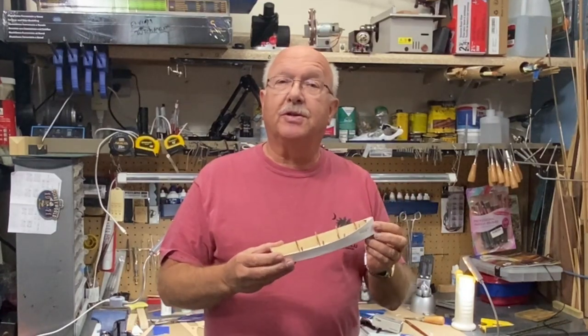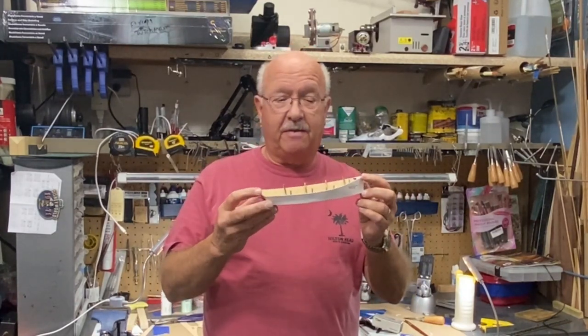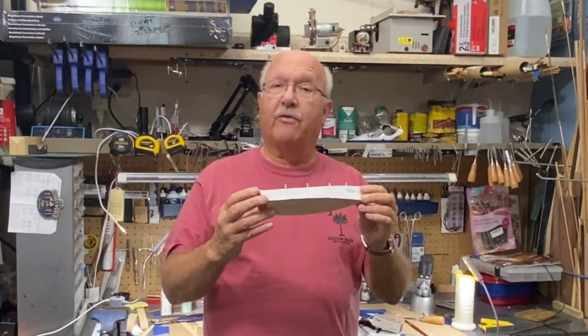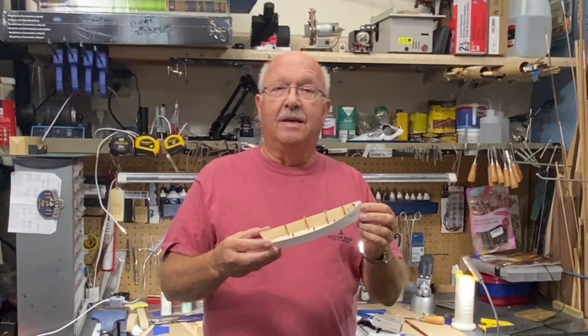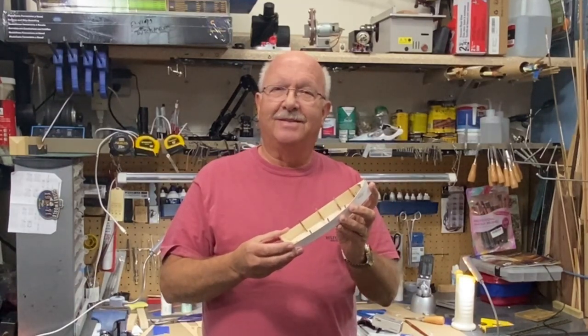This brings us to the end of part two. I think part three will conclude with the final work on the little boat itself and whatever paint work I decide to do. This is Boiler Dan Lunn, and as always, thanks for watching.